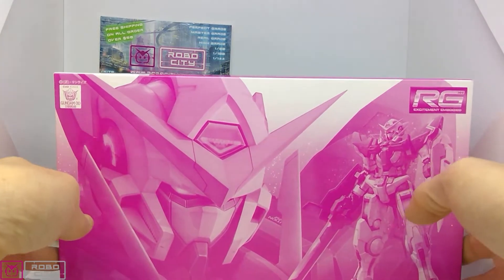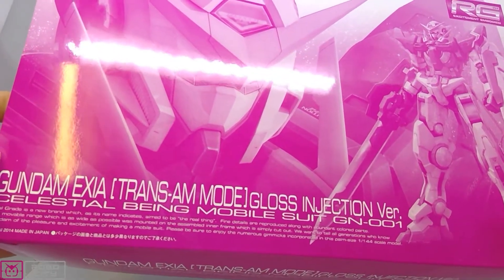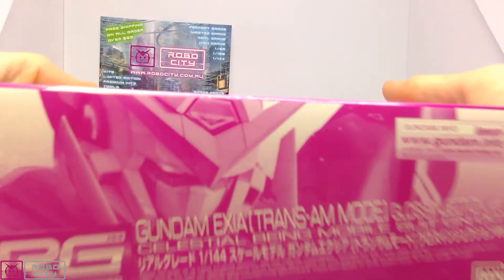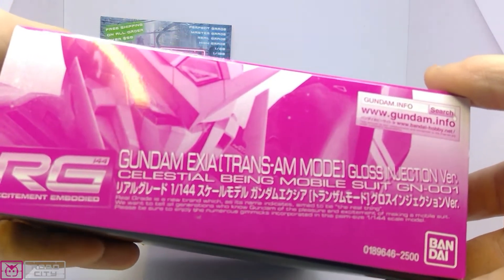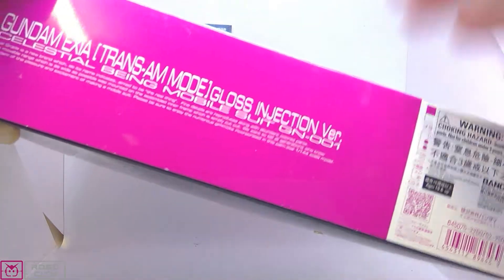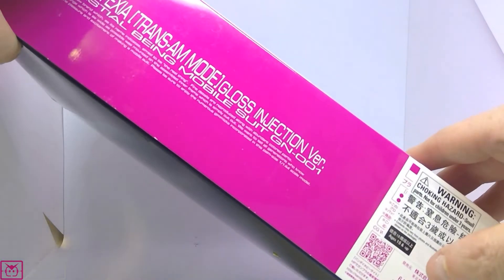Standard premium Bandai — you have the monochrome looking color, a description, and some English because it's a 2014 kit. This was a reprint in a different color, so I'm not sure what year this actually was. Around the side you see more info about the Real Grade, talking about the aim to be the real thing, price point 2500 yen, which I think was very similar to the original's price point. Obviously premium Bandai — this is a re-release, not an original release.